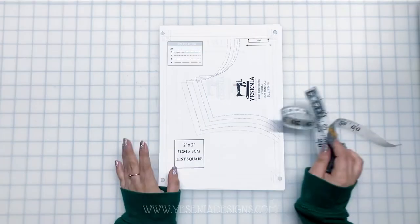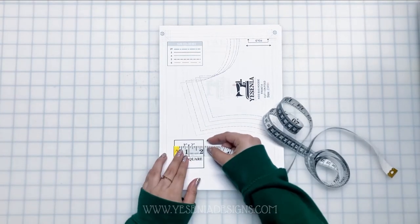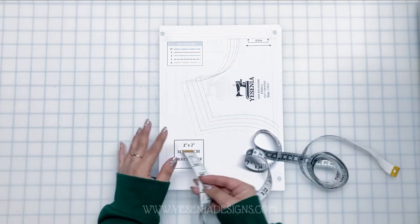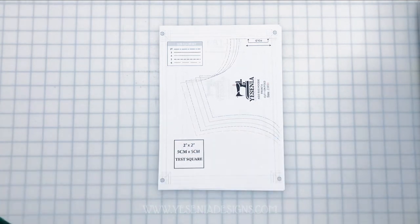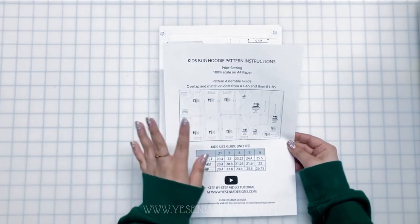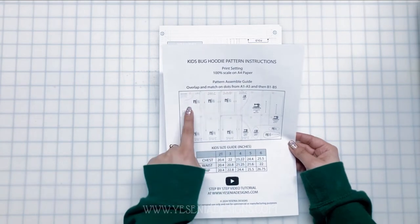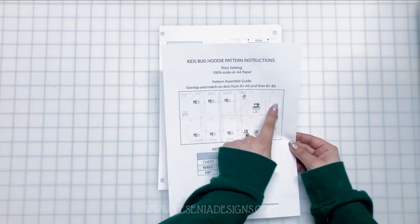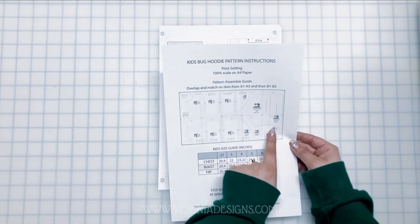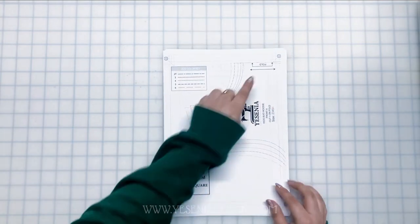Like always, we're going to do the test — just to double check that we printed correctly. If it measures two by two inches, we're good to go and we can start taping. Going back to the pattern instructions, I tell you guys to overlap and match on the dots from A1 all the way to A5, then go down to B1 all the way to B5, overlapping and matching on the gray dots.